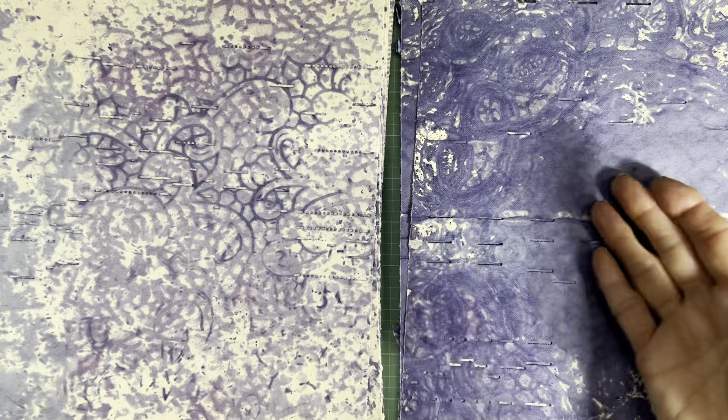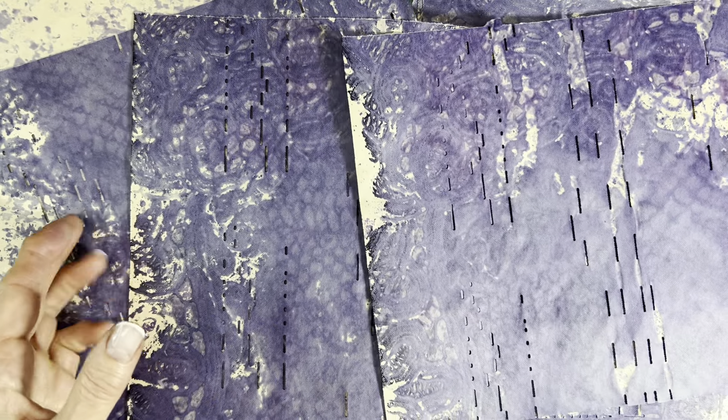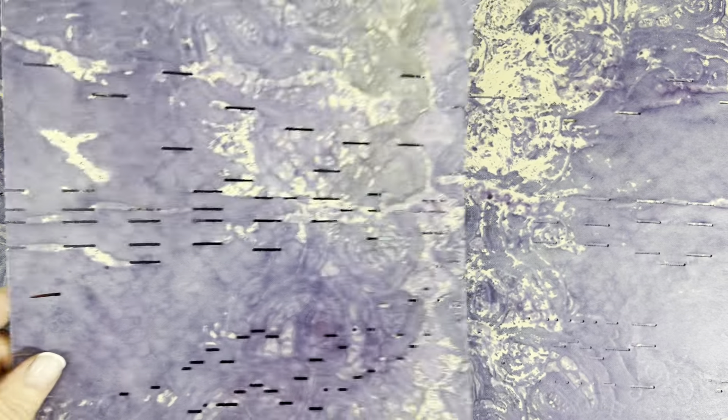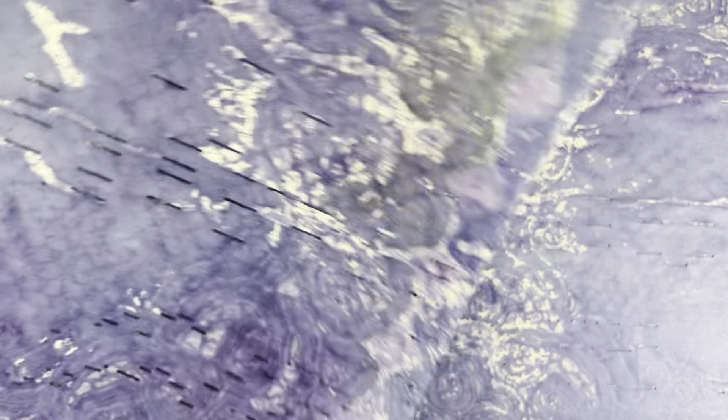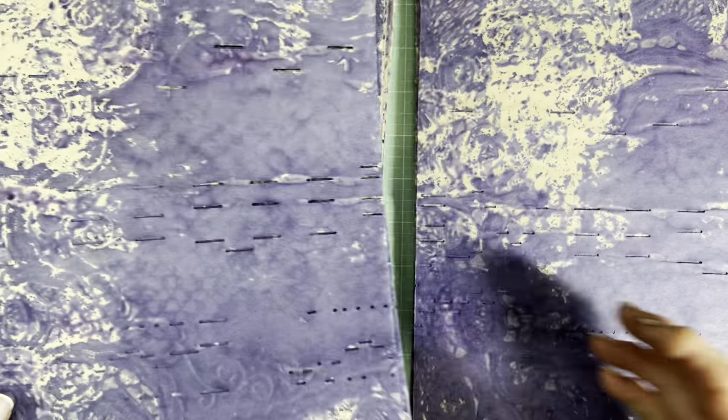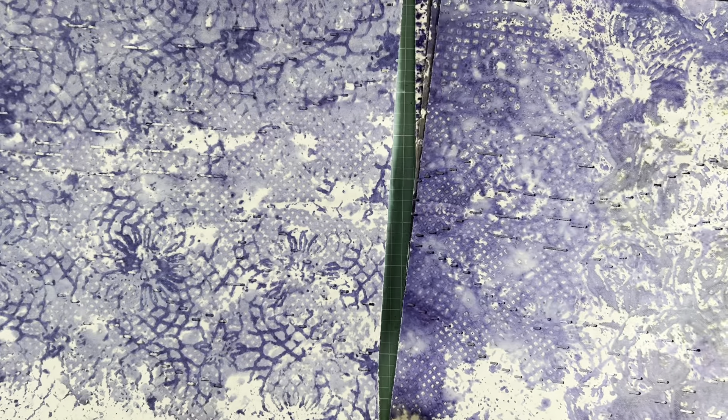I was thinking: what would a customer do with this? For those people who really love Halloween and that dark element, these papers would probably fit in beautifully because even when you look at the Halloween stuff in the stores, a lot of the elements are purple — a really dark purple.